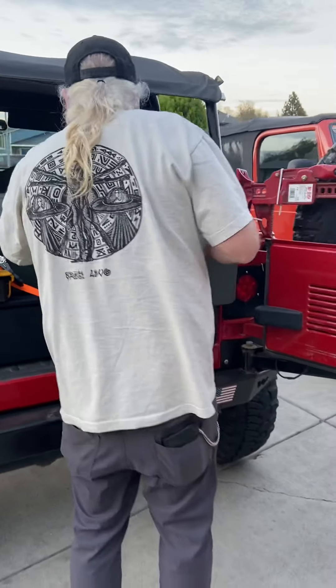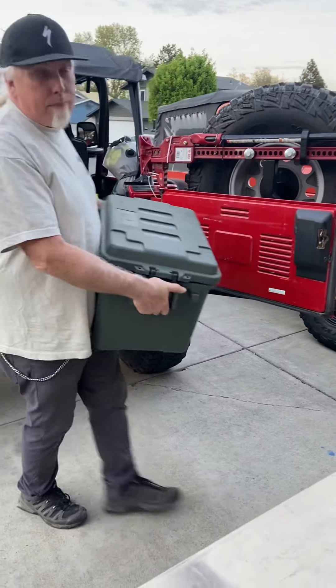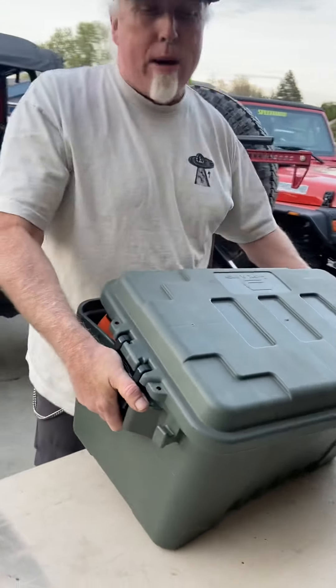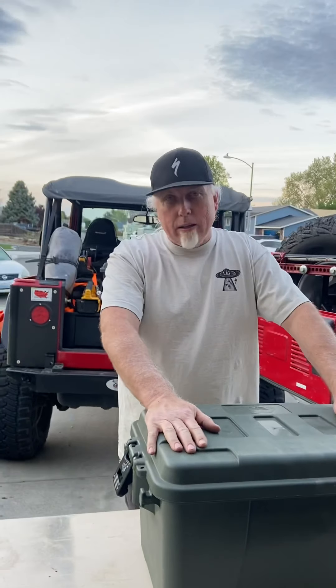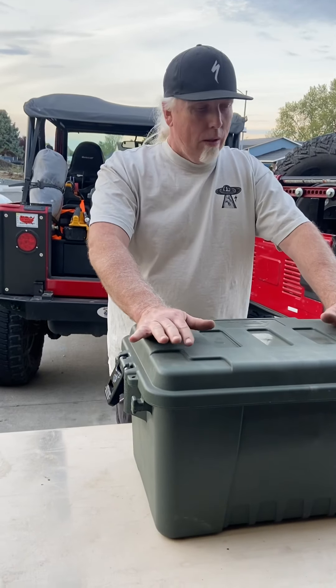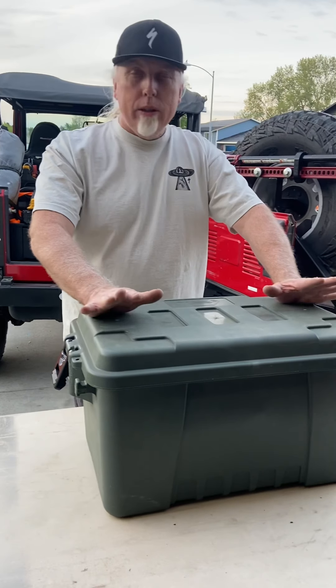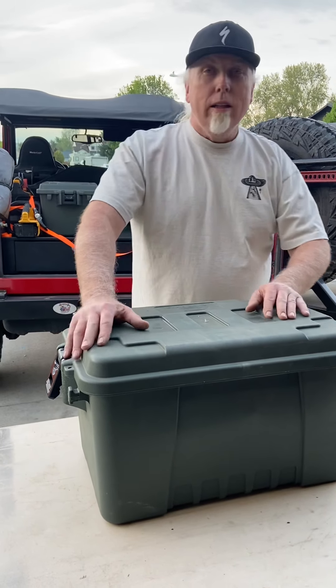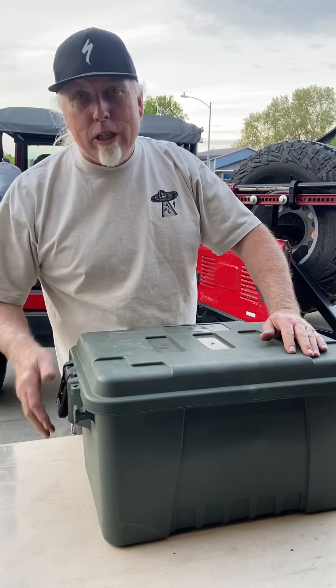No matter what, everything in the Jeep is strapped down. If this heavy stuff hits you in the back of the head when you flip a Jeep upside down, it's not going to be a good day. Double ratchet straps on all of these — everything in the back of your rig always needs to be secure.